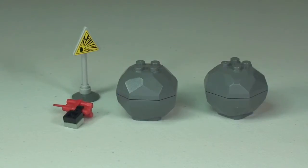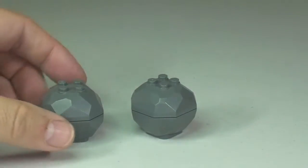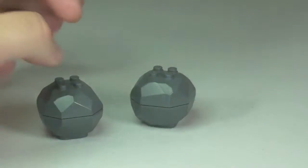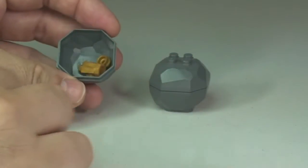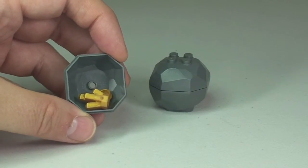Here are the accessories. We have the dynamite and it comes with two large rock pieces. As you can hear, there is something inside these, so let's take a look. Obviously this is mining, so they are mining for — in this case — gold and gems.